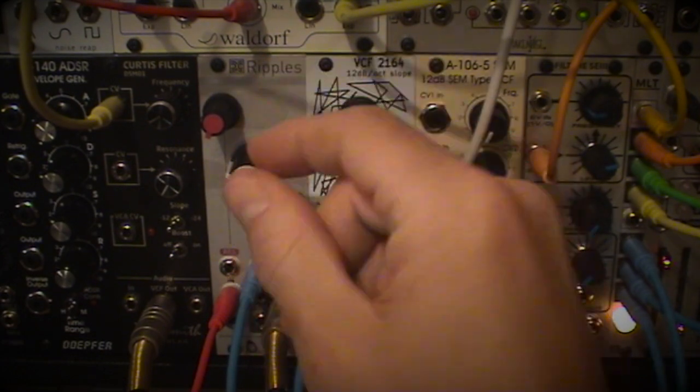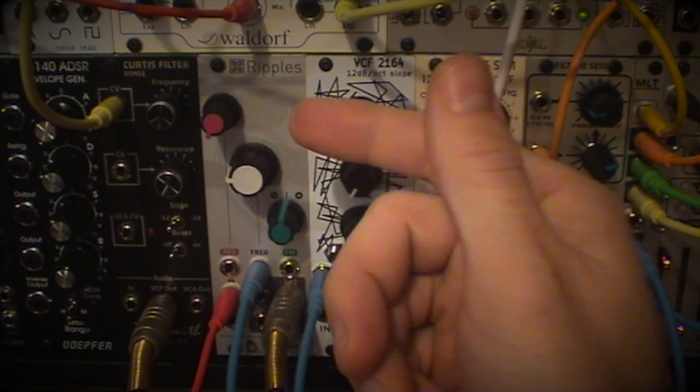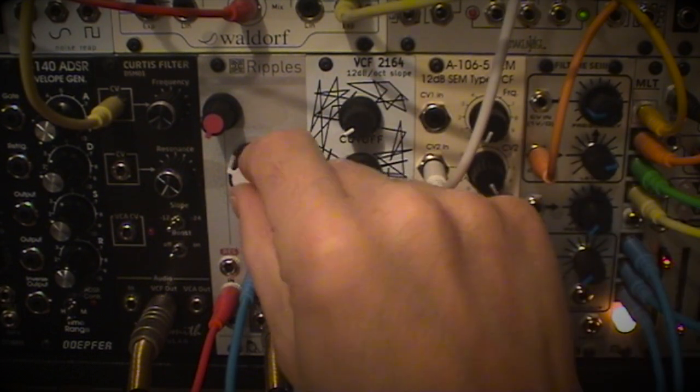I like the Curtiss filter. We've got a VCA, which is really nice, but no attenuverter for the cutoff, which is a little frustrating since we have one for the FM. I'd rather have it for the filter.